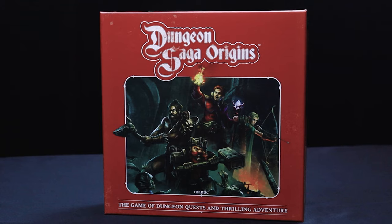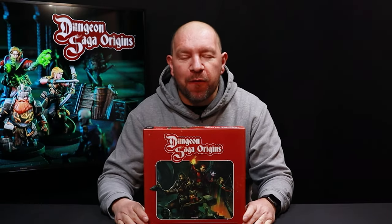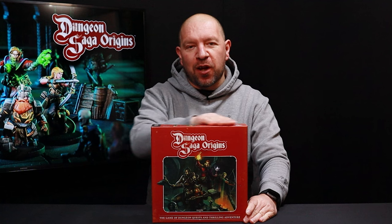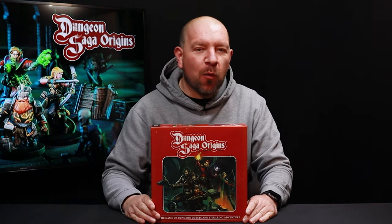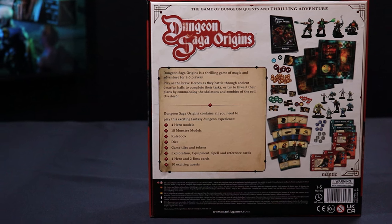Hi folks, I'm Andy from Mantic Games and today I'm going to be taking you through the contents of our Dungeon Saga Origins Retail Edition. As you can see, some very nice nostalgic red book type of artwork here on the front, and on the rear of the box it also shows you all of the content.